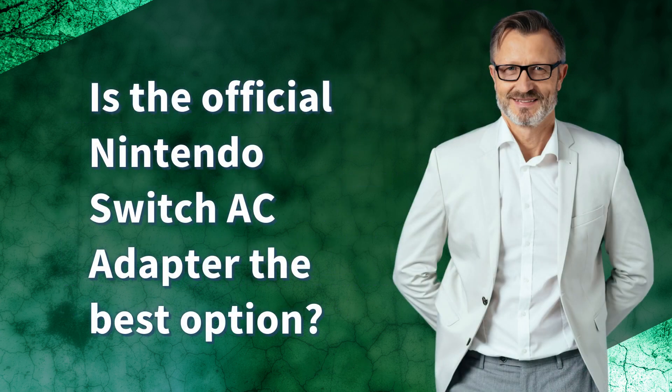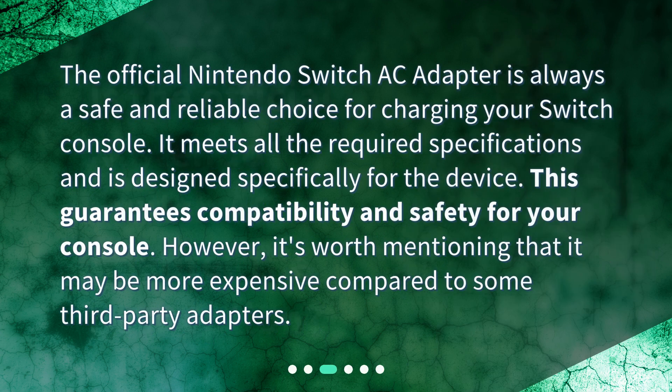Is the official Nintendo Switch AC adapter the best option? The official Nintendo Switch AC adapter is always a safe and reliable choice for charging your Switch console. It meets all the required specifications and is designed specifically for the device, which guarantees compatibility and safety. However, it's worth mentioning that it may be more expensive compared to some third-party adapters.